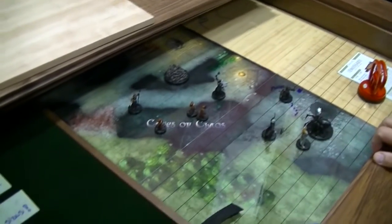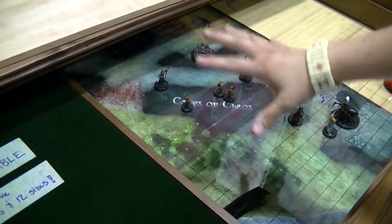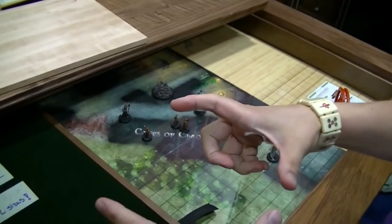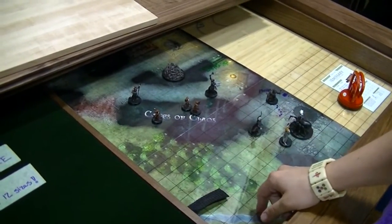And now it's instantly a wet-dry erase table. So you can actually mark whose turn it is, mark damage as you go. Say you're playing an epic game of Yahtzee and you're down to your last scorecard — you can actually put that under the table and keep score directly on the table over it.